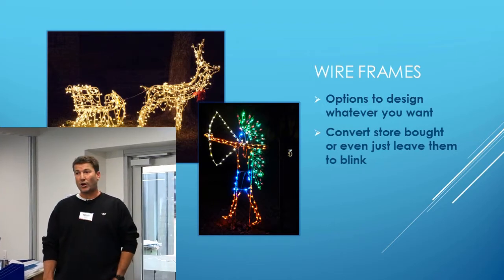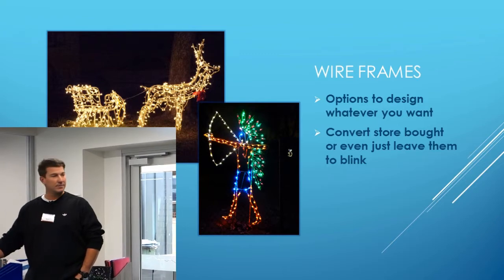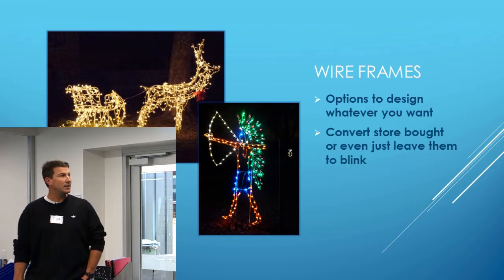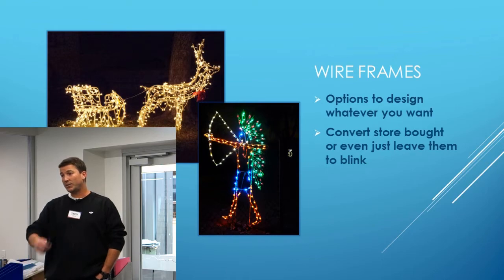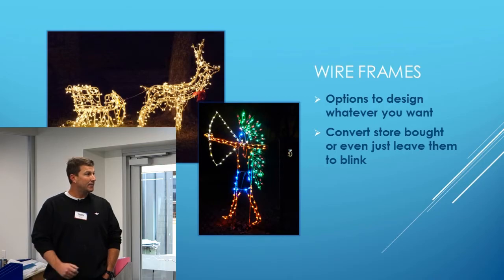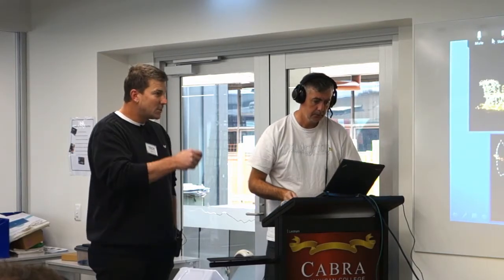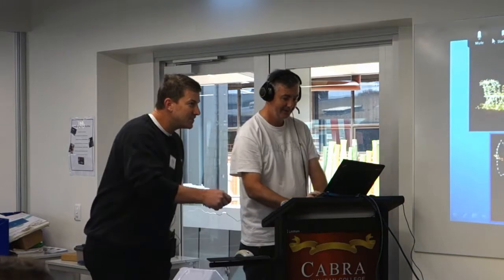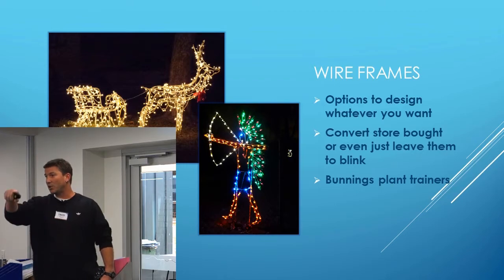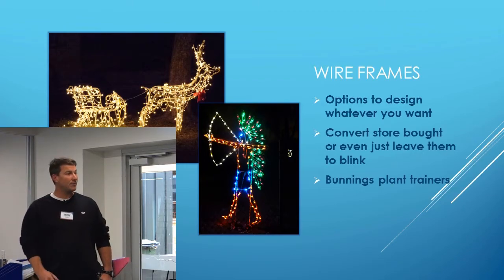You can even convert your store-bought lights. You can go to Bunnings after Christmas and buy reindeers for ten bucks, rip the lights off them, put some RGBs on it — there you go. Another good one is the Bunnings plant trainers for spiral trees. Just putting some lights on those — they do some really cool effects.